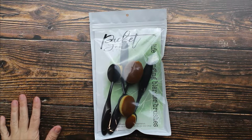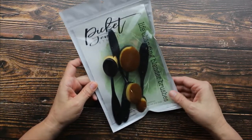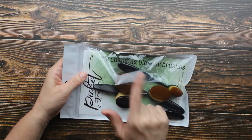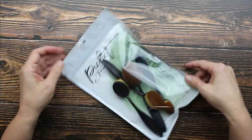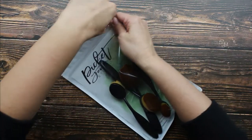Hey guys, I have an art supply to share with you. These are blending brushes by Picket Fence Studio, and they actually say right here on the package that they're life changing. So let's see if that's true. Let's open them up.